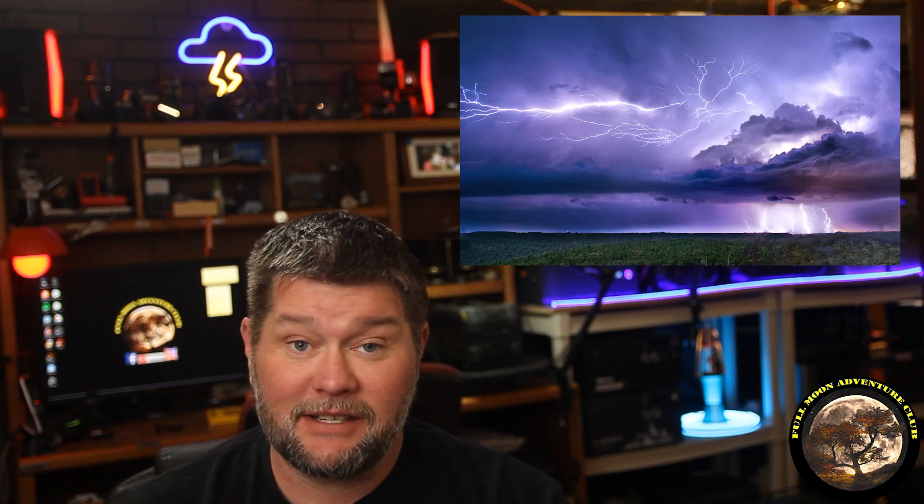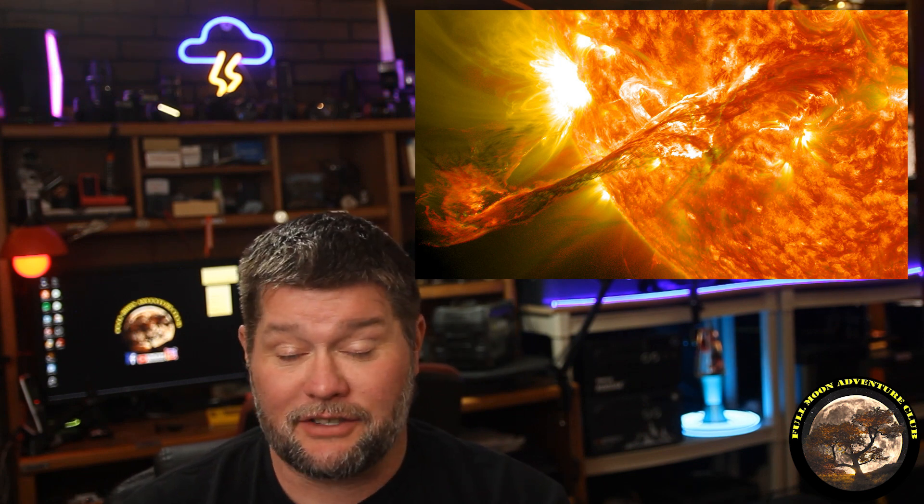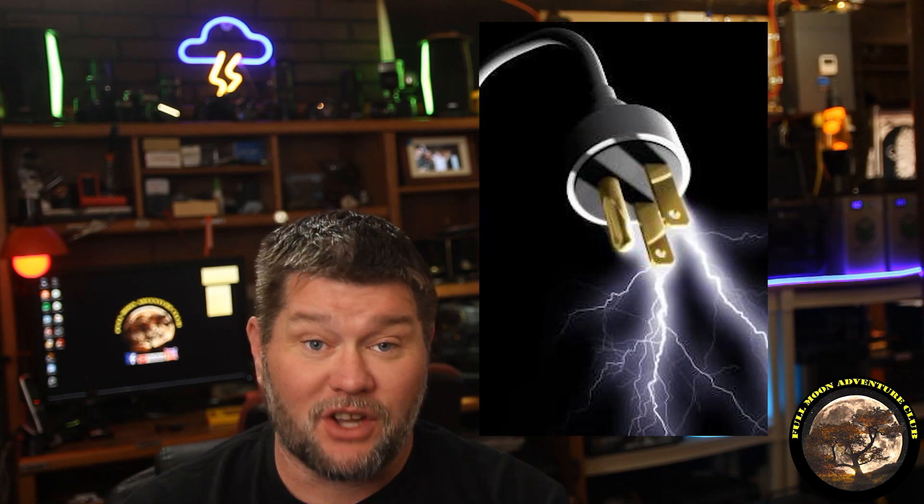Hi everybody, my name is Jim with Full Moon Adventure Club and today I'm going to be showing you how I run my refrigerator off nothing but solar power using the Flex 1500, but also protected against lightning strikes, solar flares, or EMP attacks — electromagnetic pulse — which is when you have a huge solar flare or, God forbid, a nuclear weapon detonate somewhere. It causes a really huge surge of power that fries all electronics.